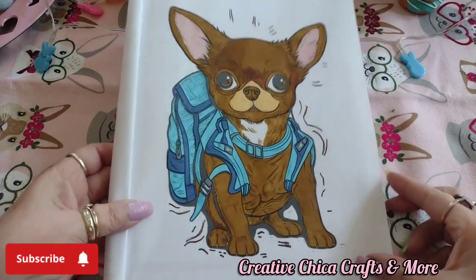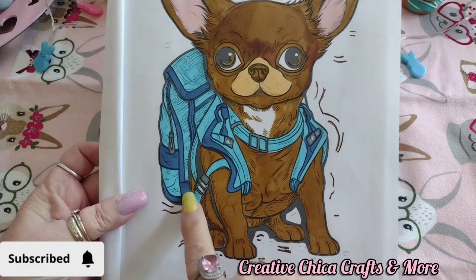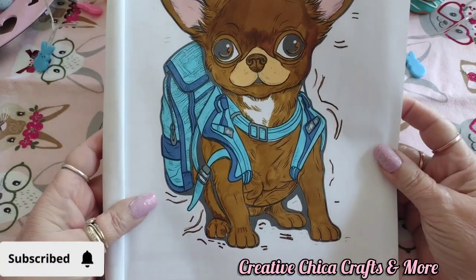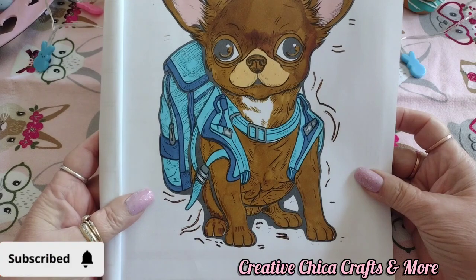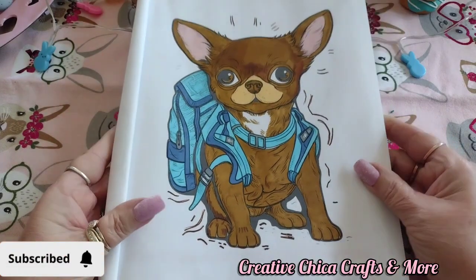I think he turned out so cute, he's so adorable. He's got his little blue backpack on. I thought it looked like a little boy chihuahua, so that's what I made it into — a little boy — and he's just so cute. Oh my goodness, I just love him.